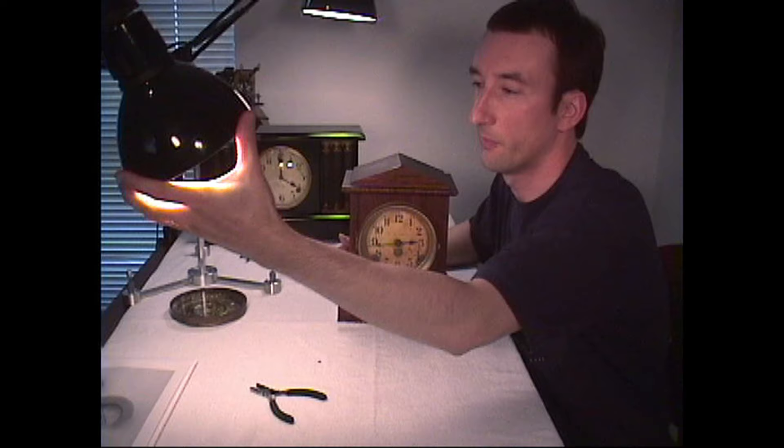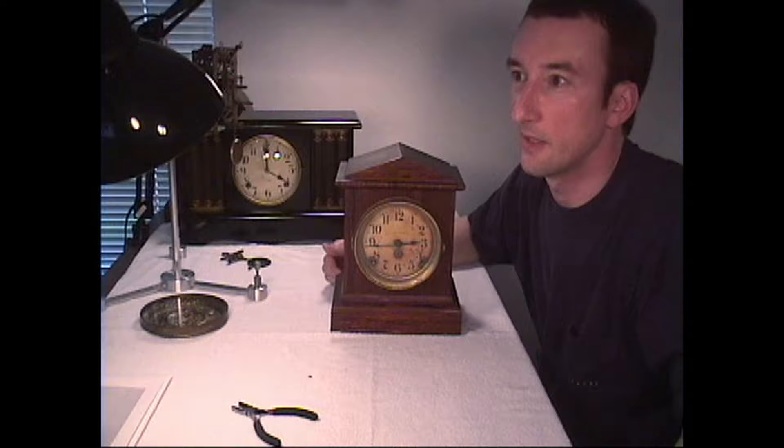Now we're going to talk about removing the hands from the dial, so we'll zoom in on this little clock here — this is what we're going to be using today to demonstrate. I'll adjust the lighting a little bit so we get a good clear picture.